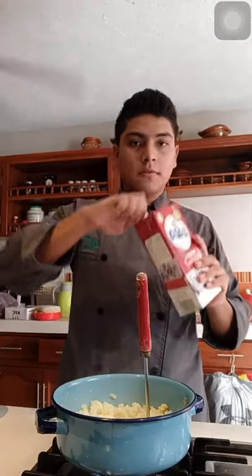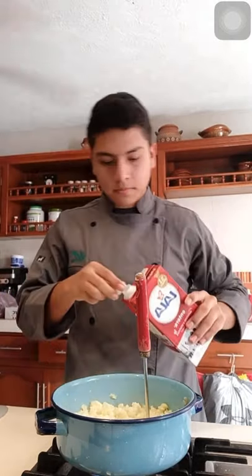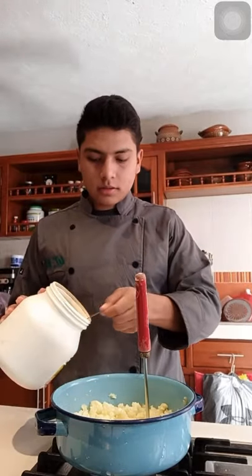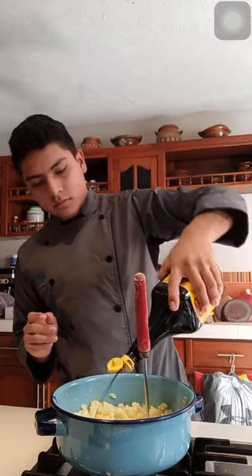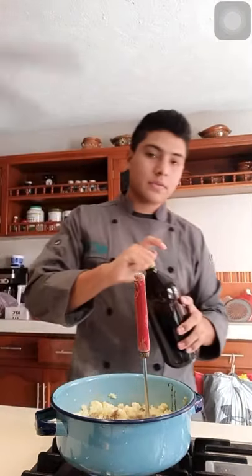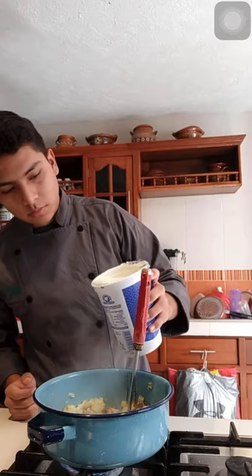We have to add some milk, some Norcesa — just a little bit — not much Jugo Maggi, and finally Salsa Inglesa. I was forgetting the cream — we also put some cream in the bucket.